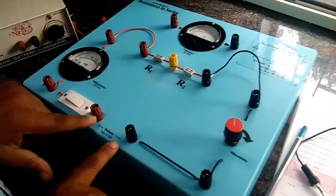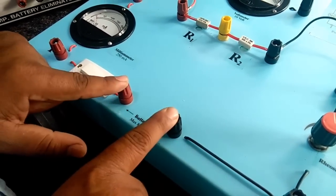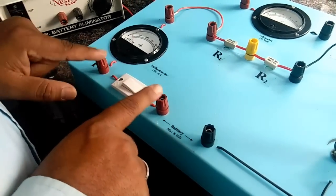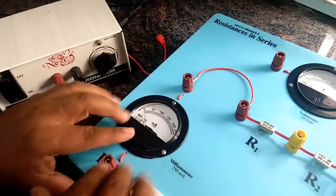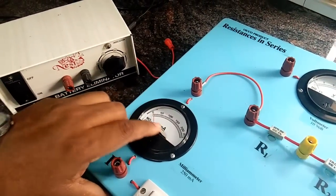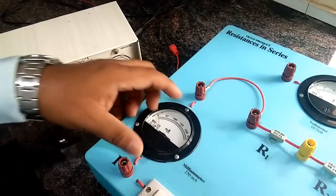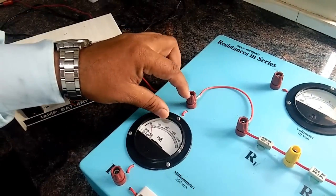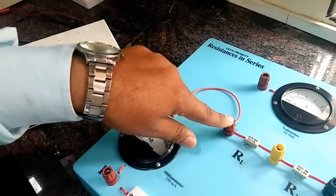We start from here. This is nothing but a terminal which is meant for the battery to be connected. This is the switch for switching the circuit on and off, followed by an ammeter — actually this is not an ammeter, this is called milliammeter, written as small m, capital A, which measures current in milliampere. This is the circuit which is connected here; from the milliammeter it goes to one end here and the other end goes to the resistance.